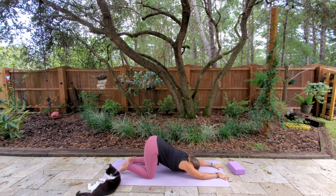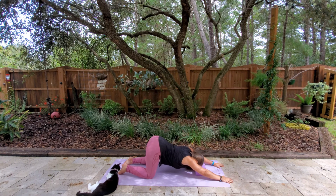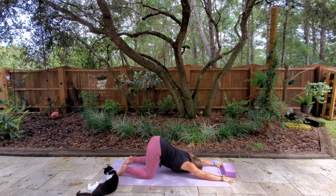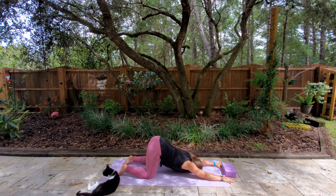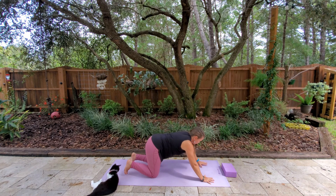We're going to come into puppy pose — this is a little different, it's also called melting heart in yin yoga. You can use a block underneath your forehead or a rolled-up towel if you can't get your head to the mat. Our hips are over our knees, and our arms are extended forward. Breathing here — we want to be pushing through the palms of the hands onto the earth, activating those arm muscles. And then when you're ready, scooching those forearms back under, coming back to all fours.